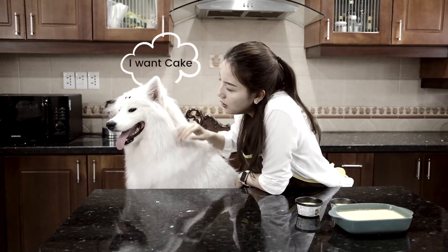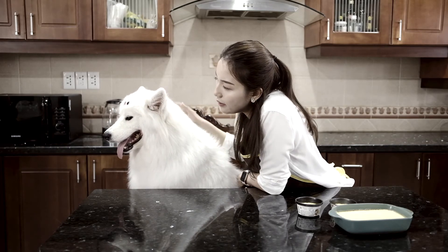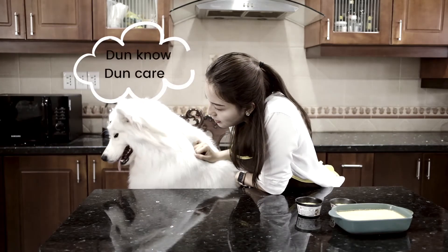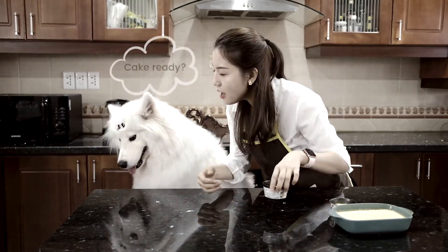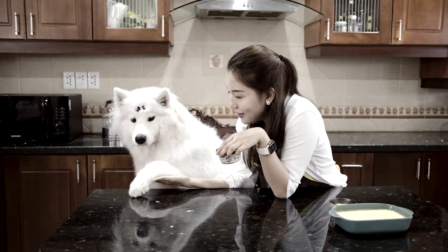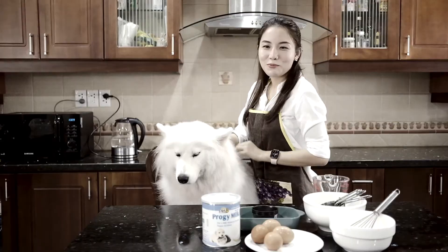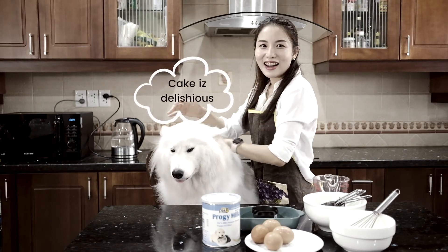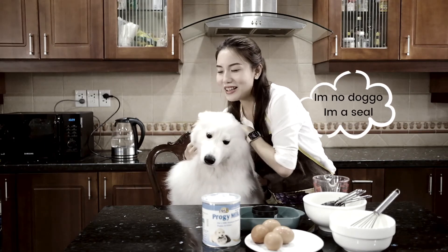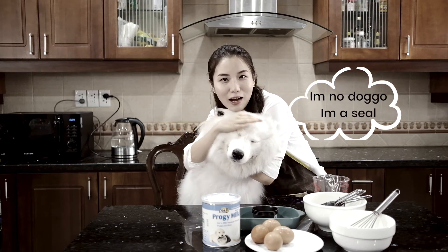Sushi, what do you want? You're waiting for the cake — just a few more minutes, okay? It's cooling down, you can't eat it yet. She's mad at me! Sushi, you want this? Give me your hand. Good girl. If your dog is a sweet lover like Sushi, you have come to the right place because today we are going to make some very delicious cake which your dog would absolutely love.